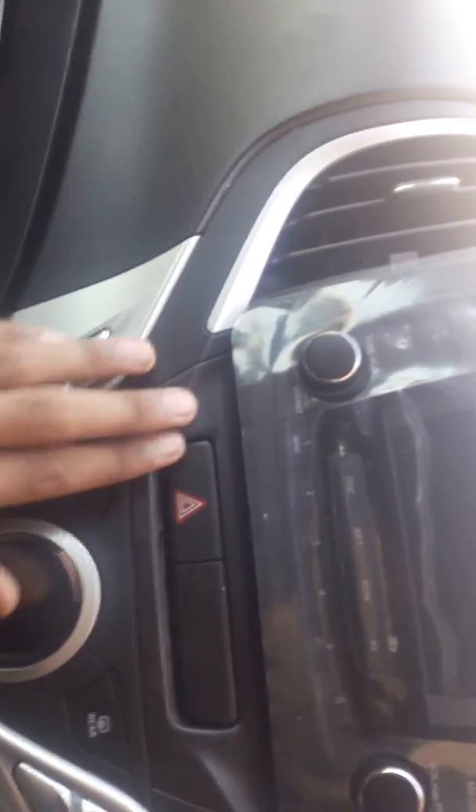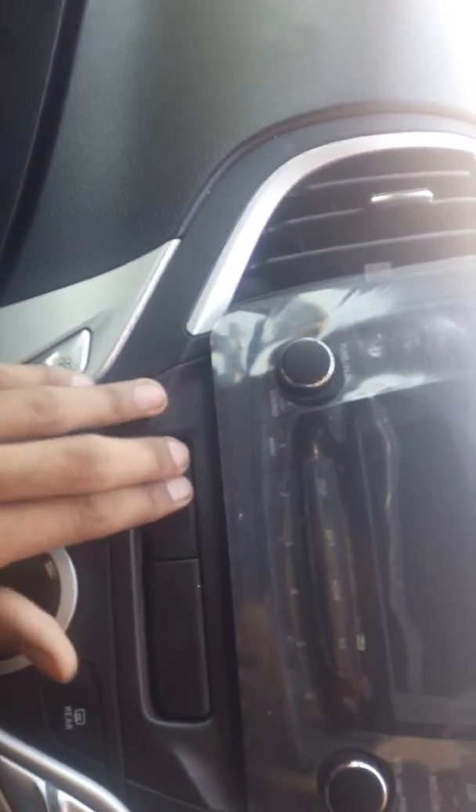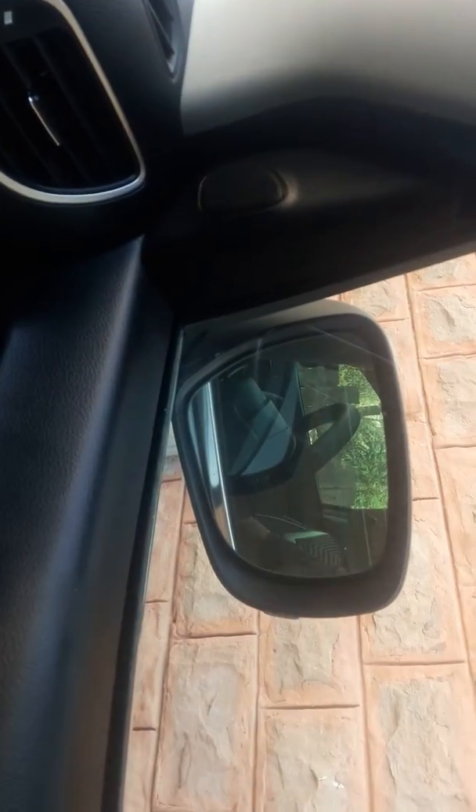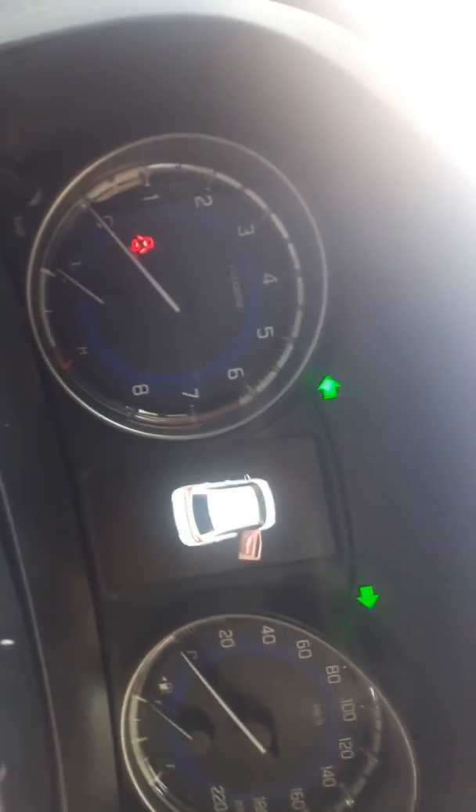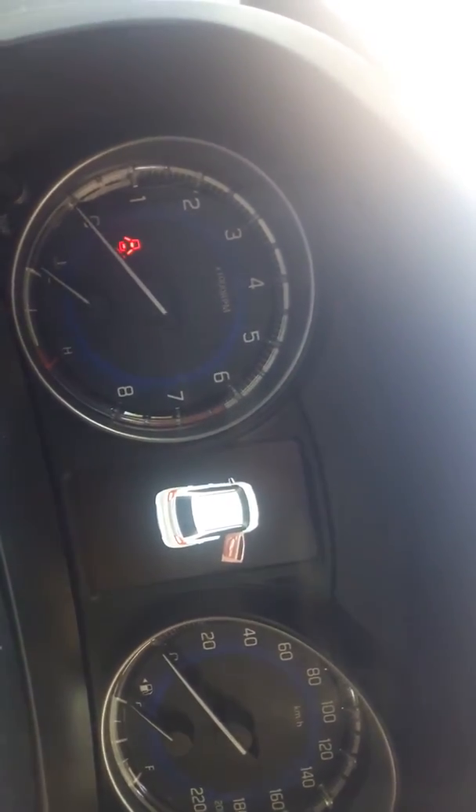This LED shows AC temperature and engine temperature. This is a warning light — these are on, see that. On the side mirrors also, and so in the LED display — this is fully automatic.